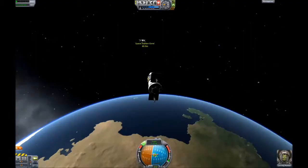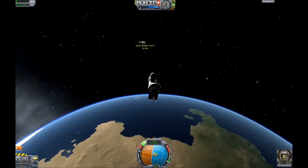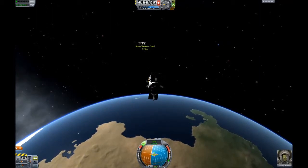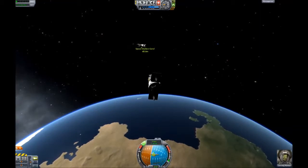In this video I'm going to dock for the very first time. I've skipped the launch and rendezvous because they're fairly boring to watch, and went straight for the docking maneuver.